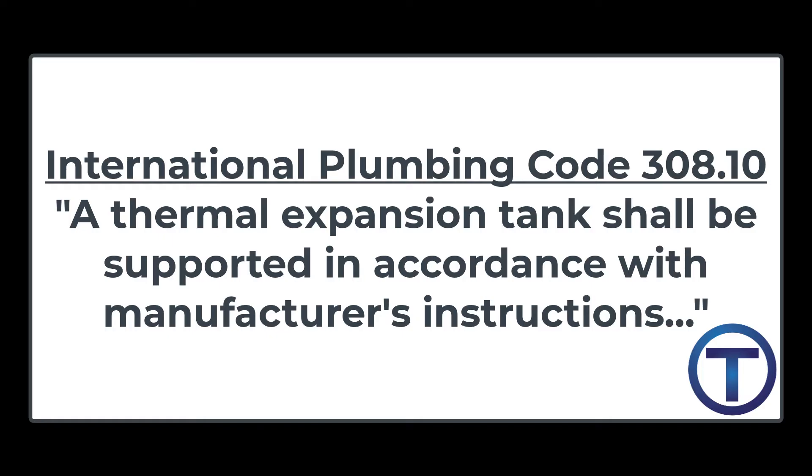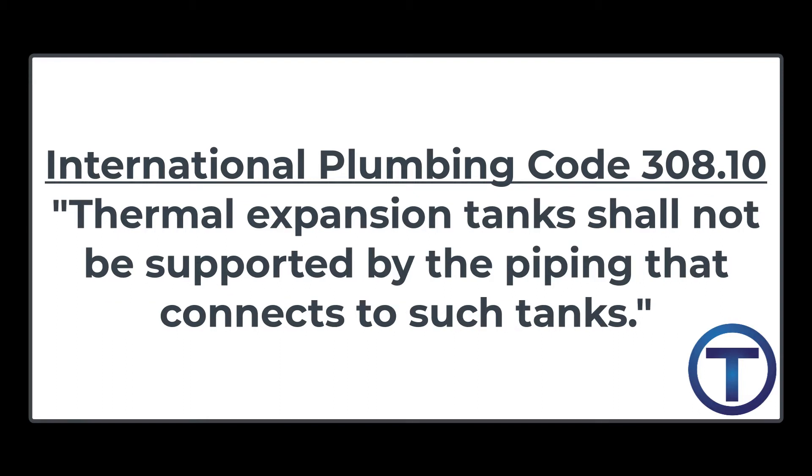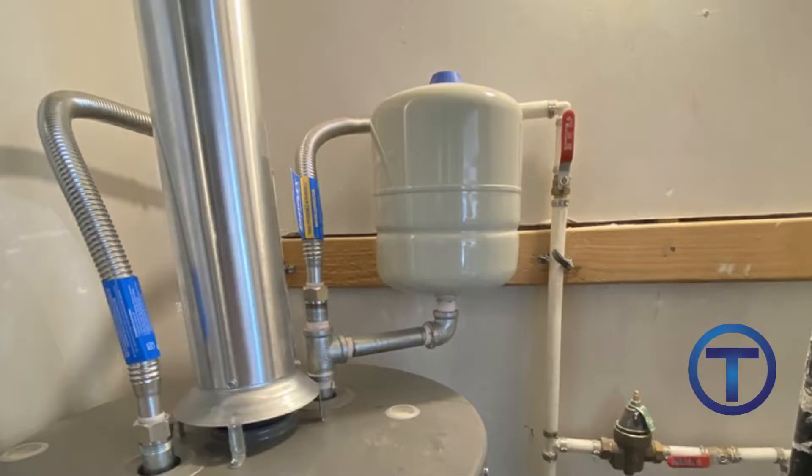So what does code have to say about this? In the International Plumbing Code 308.10, it talks about expansion tanks and says that they should be supported in accordance with the manufacturer's instructions. And then it specifically states that thermal expansion tanks shall not be supported by the piping that connects to such tanks. You can't support an expansion tank by the pipe.